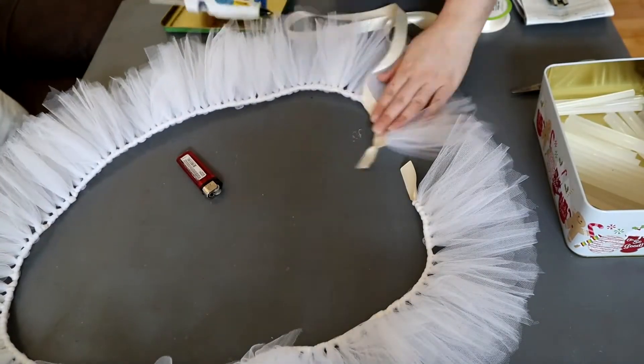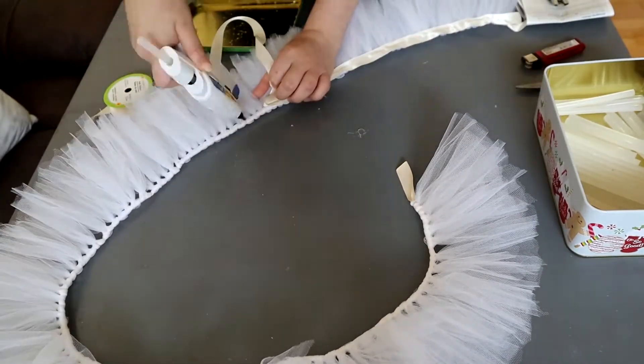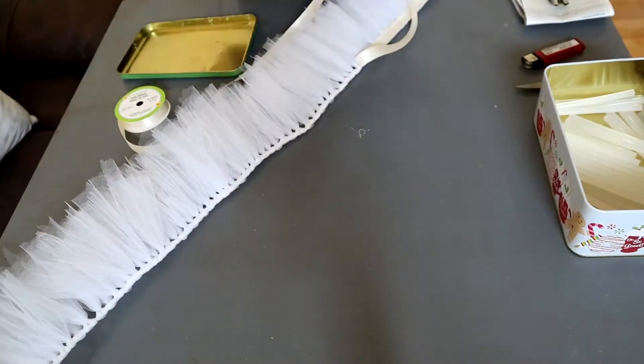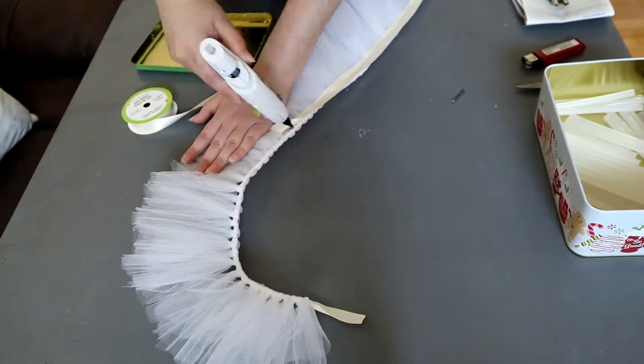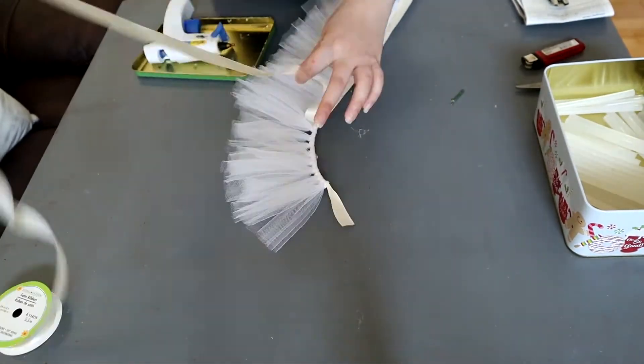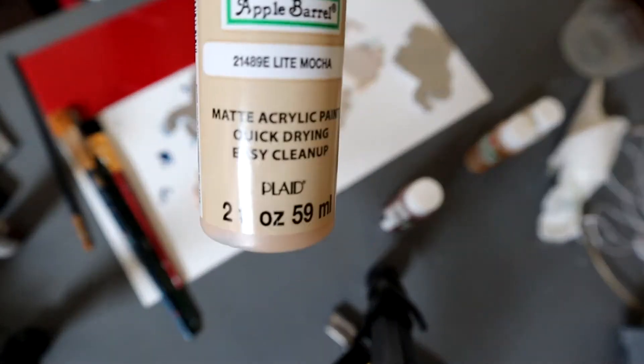And then once you spread that out, you want to go in with your white ribbon again and put it on top of the tulle, like I am showing you here. And all you're gonna do once you're done with that is hot glue it inside the canopy.